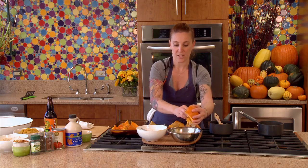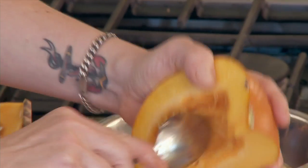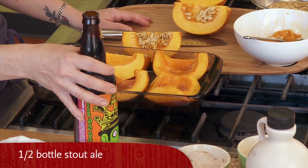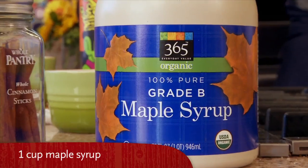With all the rest of the flesh that I can't get out, I'm going to scrape it out with a spoon. Then I'm going to take the milk stout and the maple sugar.